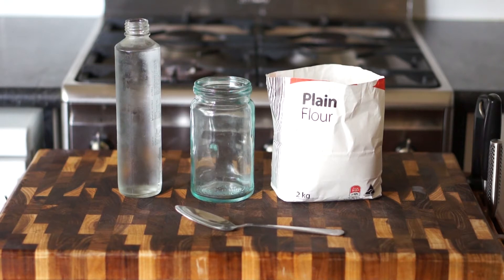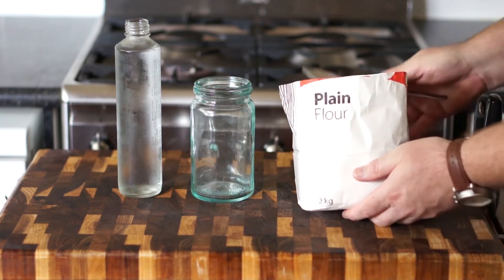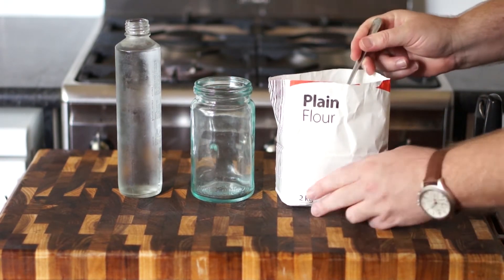G'day, this is Jim with Urban Self Sufficiency, and today I'm going to show you how to make a sourdough starter that you can keep at home for making your own bread without the need to buy yeast from the store.